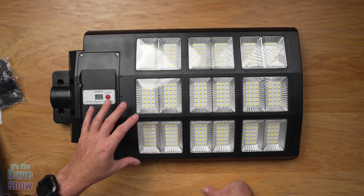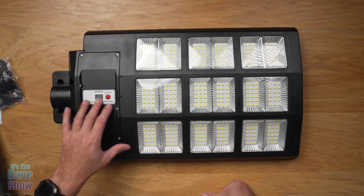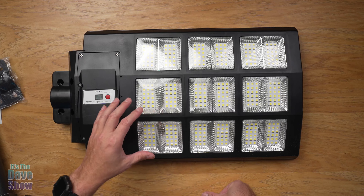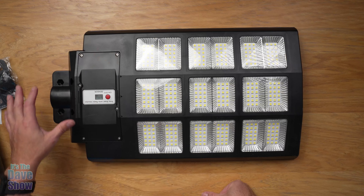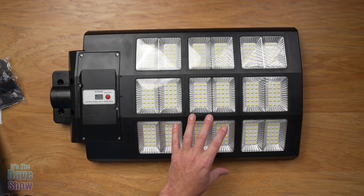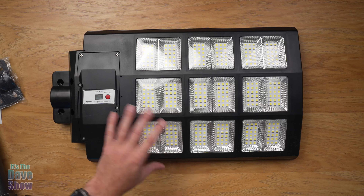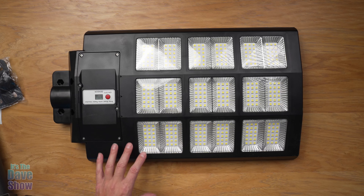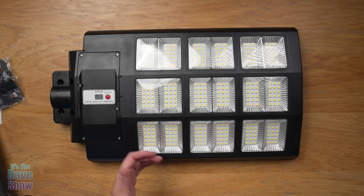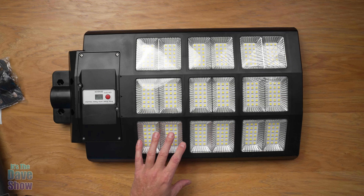It has several features. It has an automatic sensor that determines when the sun goes down — the lights will go on, and when the sun comes up the lights will go off, so it's totally automated. It also has a sensor where, when it's on, it can dim itself down to about 30 percent. So it's on but not very bright. As soon as somebody walks underneath it, it detects movement, detects a person, and pumps up to 100 percent. So it's great for security — somebody walks by and the lights come on even brighter.